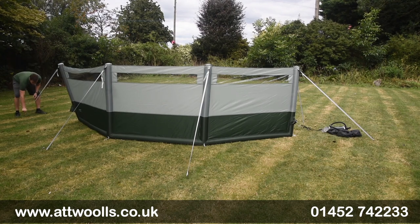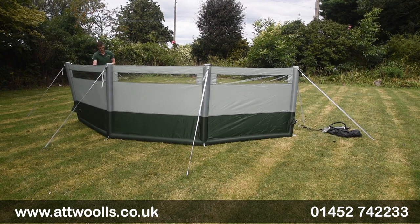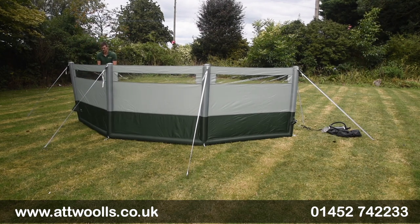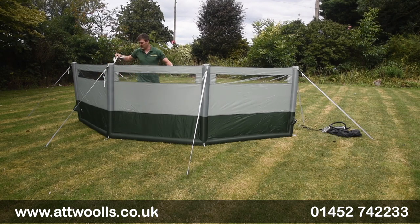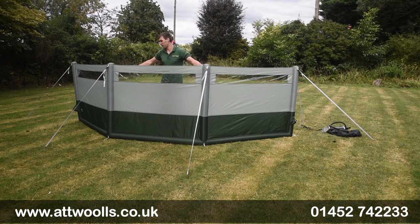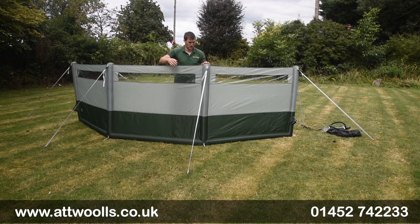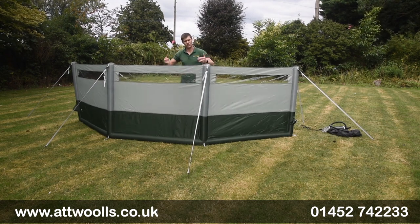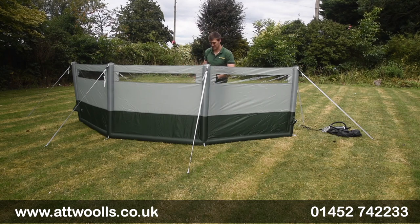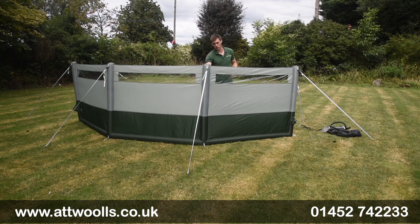Once you've properly guyed it out, that's what gives it its main strength. There are additional guide points on the inside — they're buckled so you can take them on and off. As the wind comes from the front direction it's pretty rock solid. If it's coming from the other side there's still a little play, but the pre-shape on the inside helps. For now, as I want furniture inside, I'm not going to put the guide points in.